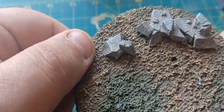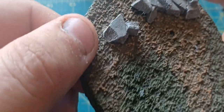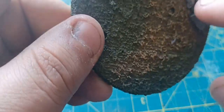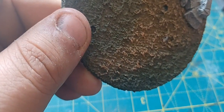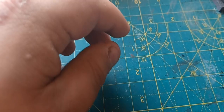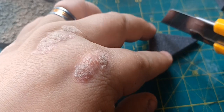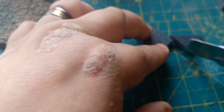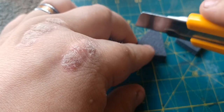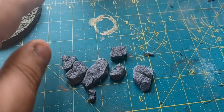Next up we've got the rocks - all different shapes and sizes, with a slight bit of dry brushing on there. You can see these marks here which definitely indicate that this was part of a headstone. So what I'm going to do is cut some nice little stony shapes out. Now we have our rocks ready to place onto our base.